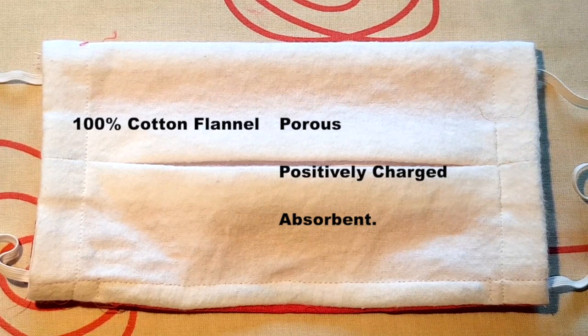A negatively charged virus exiting the wearer's mouth or nose will be attracted to the cotton molecule and be trapped. Also, cotton is absorbent and will pull the moisture out of the virus, causing it to die faster. Studies have shown that pile fabric structures, as in terry cloth or flannel, are more effective at trapping the virus.